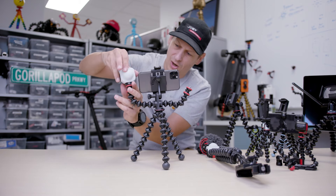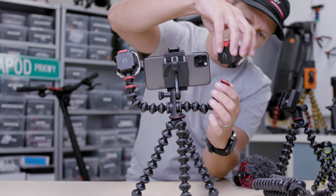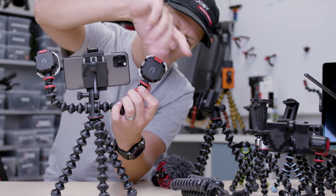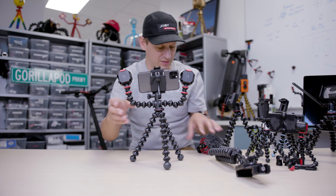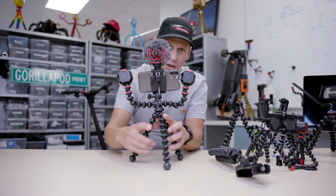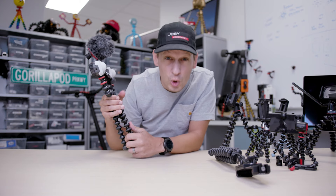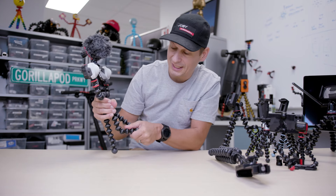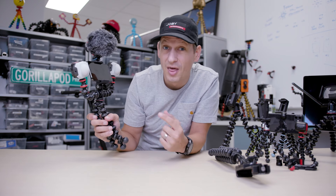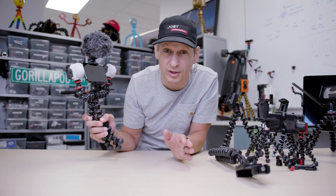We can pop our extra lights on there. We can get another light, screw it onto the other side, and then finish off by putting a microphone on top. There is your content creation tool for the mobile videographer and vlogger — you're creating stuff for your channel, shooting with your mobile phone. This is the tool which answers all of your needs: the mobile rig from Joby.